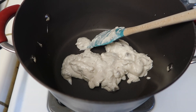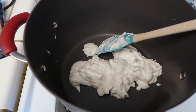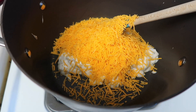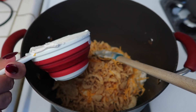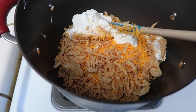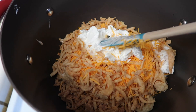In my saucepan right now I have the one can of soup and then I'm going to add in one cup of cheese. And then I'm going to add in one and a quarter cups of the onions and then one cup of sour cream. I'm going to heat this on medium-high heat for four to five minutes until everything is melted and heated through.